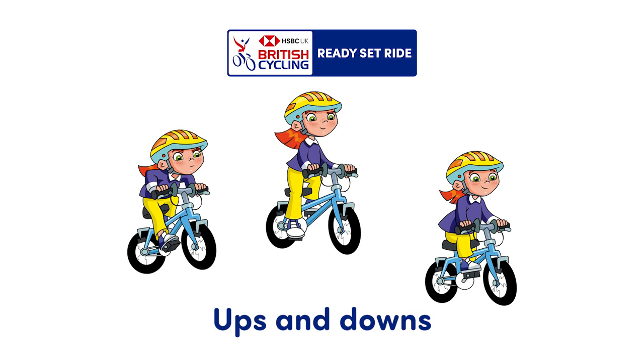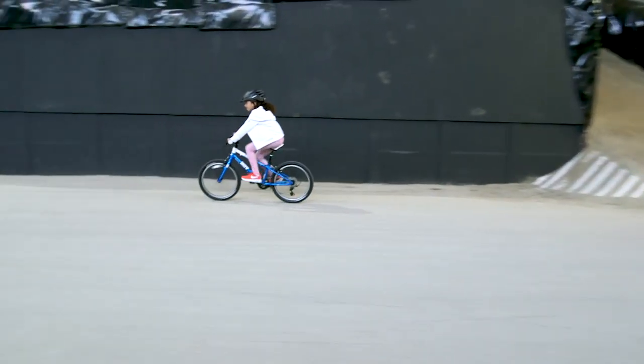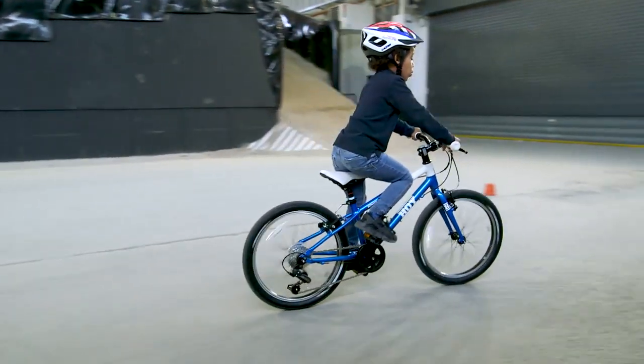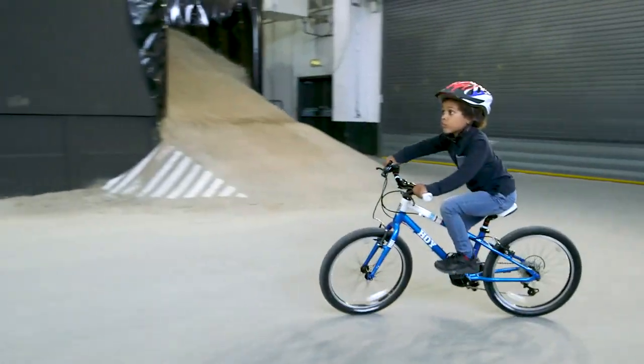Ups and downs. Practising ups and downs will help you to feel comfortable riding out of your saddle while pedalling. This is really useful for when you're riding up hills or putting on a burst of speed.